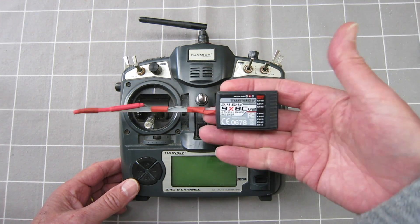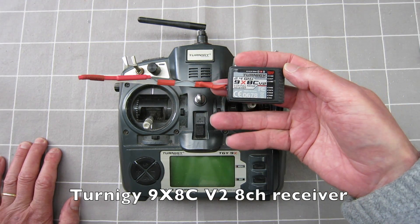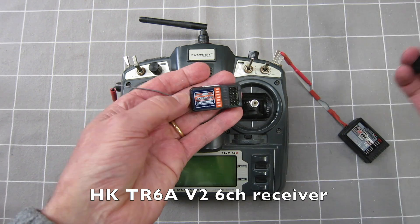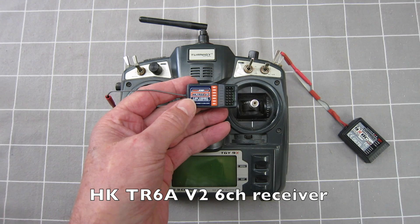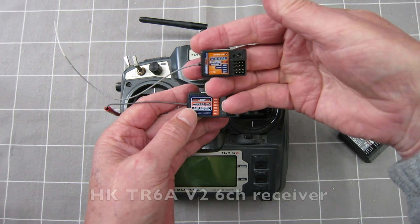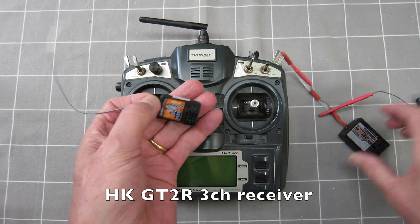It comes with an 8-channel receiver. This is a Turnigy 9X 8C V2, but it can also communicate with the Hobby King 6-channel receiver, the HKTR6A V2, and there is a 3-channel version as well — the HKGT2R 3-channel receiver.